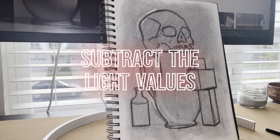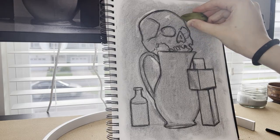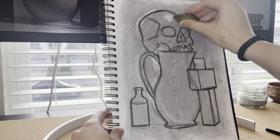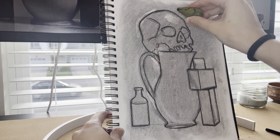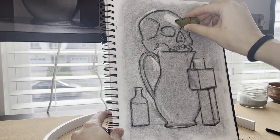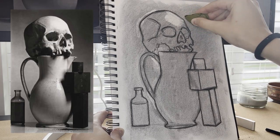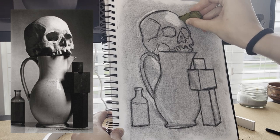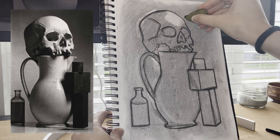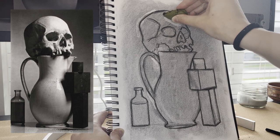Then you're going to subtract the light values — this is where the fun part begins. We're going to be focusing on values one through four of the value scale, all of those really light values up to our level five. Look at your source photo, identify the parts that are at middle value five, and then focus on the parts that should be lighter than that. Those are the parts that you're going to subtract.